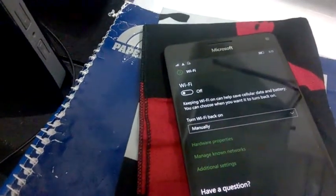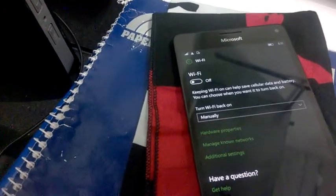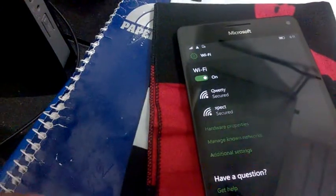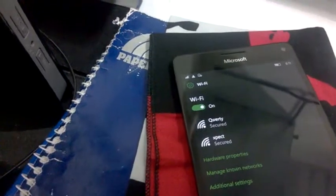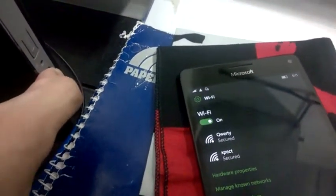Hey, this is Dipez. Today I am going to show you how to connect Wi-Fi via WPS in Windows 10 Mobile. Now you need to push the WPS button on your router for at least 5 seconds or 10 seconds on your router settings.